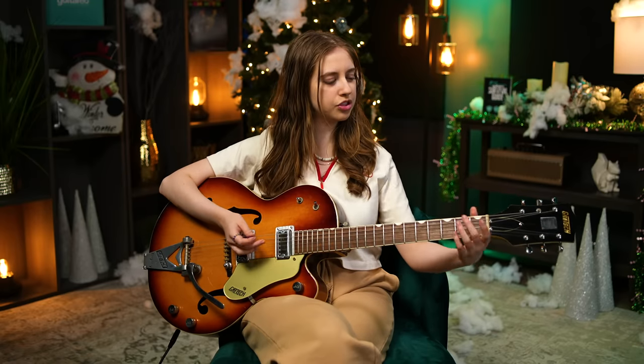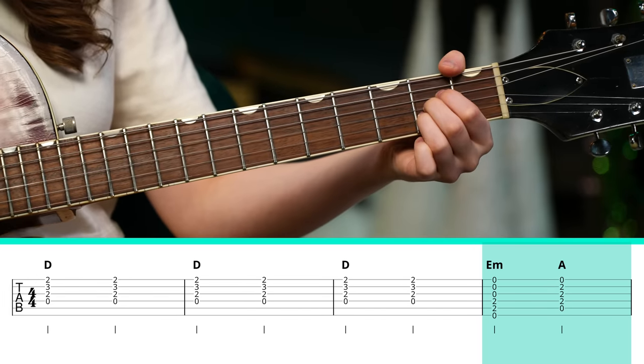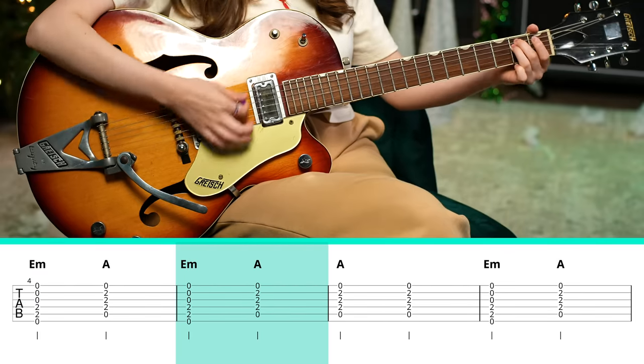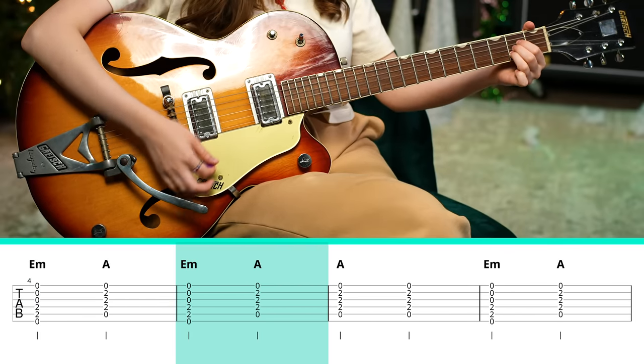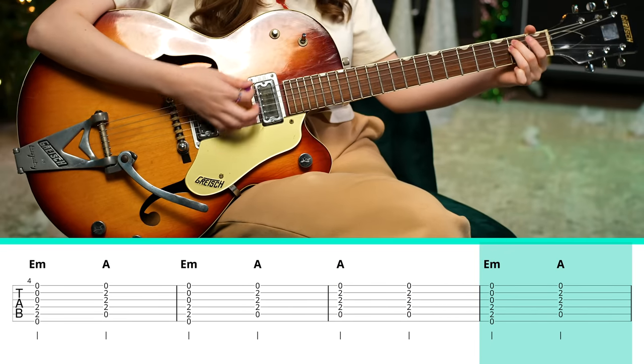After that we move to E minor and A major, and we go back and forth a couple times. We're still holding each chord for two beats — two times, and then a third time.